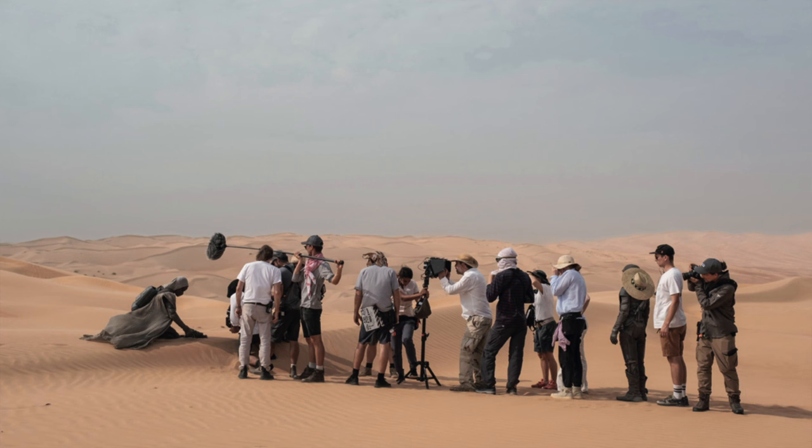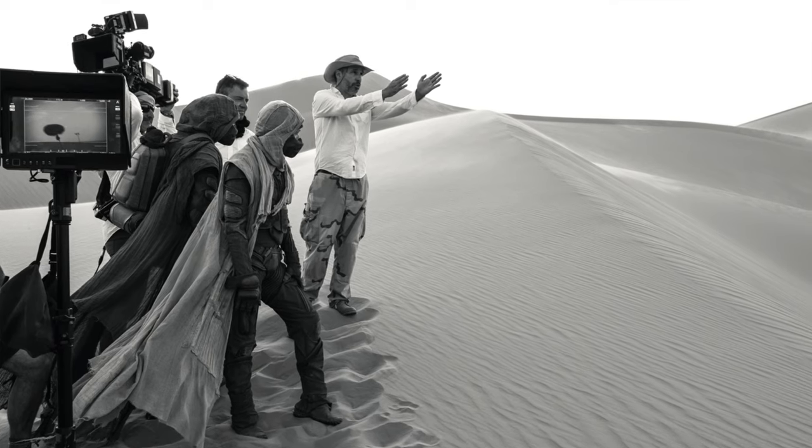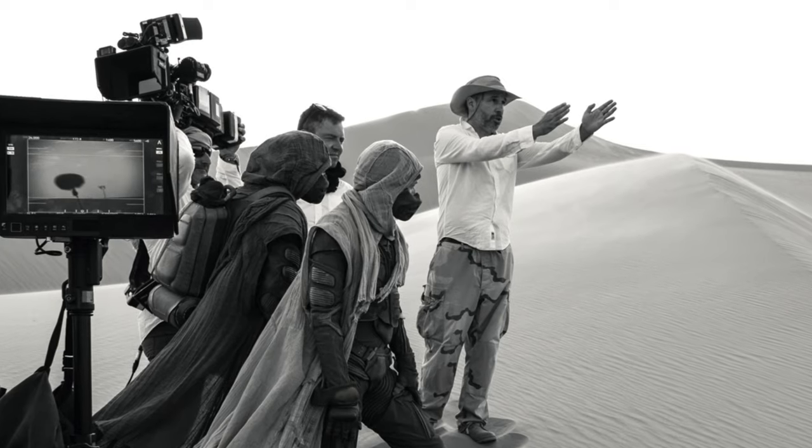There were times out in sandstorms and weather where any protective gear for the Fuji just doesn't live up — you're literally standing next to a jet fan blowing sand everywhere, and nothing including your physical body is prepared for that. So I relied on the blimp — not for sound protection but because it completely enclosed the camera. It was a mix for me on that one.